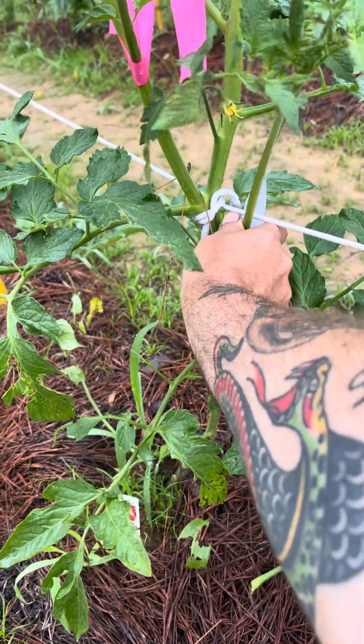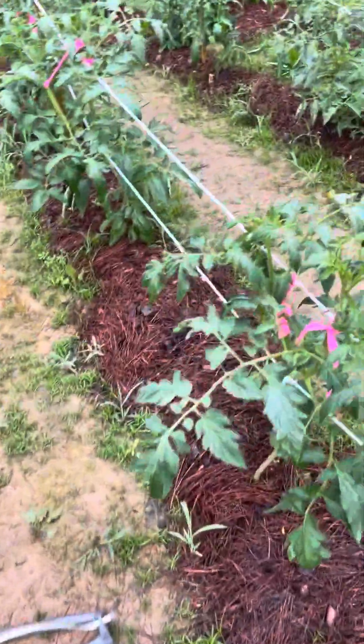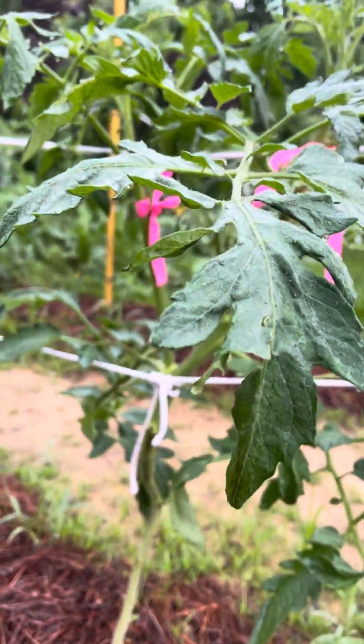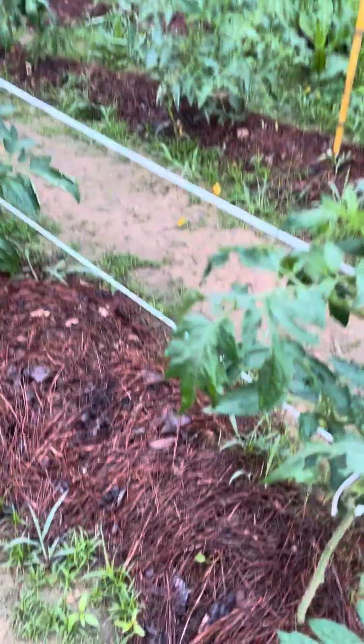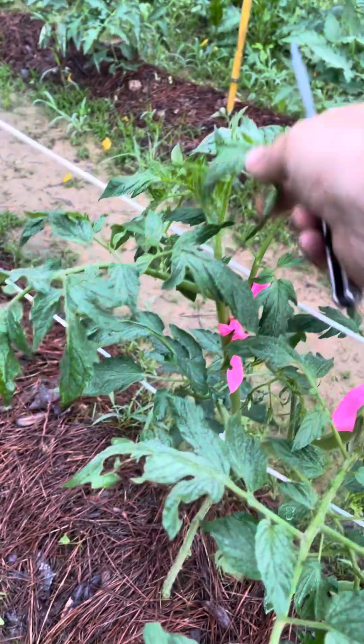I got some seven dust, but trouble is — now this would be an easy one, this would be a good candidate for rooting, big as it is. I might show y'all how to do that. For the time being I'll just lay it on the ground. Problem is putting my seven dust on today, it looks pretty rainy — we'll just turn around and wash it right back off. Just looking for them old suckers. That's a sucker I let grow but I'm just gonna leave it.